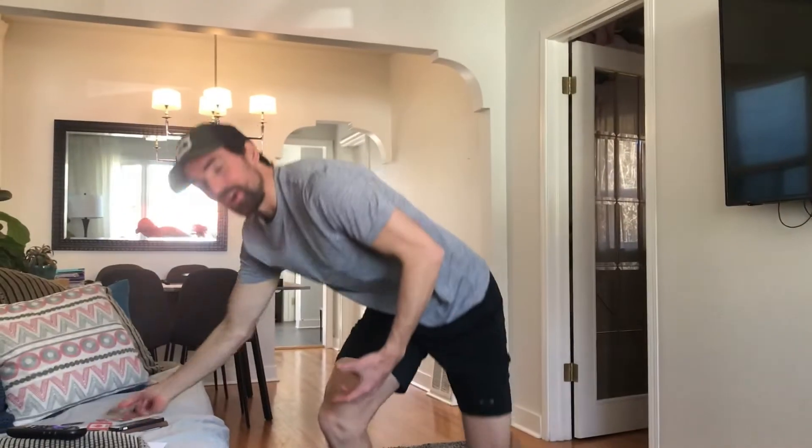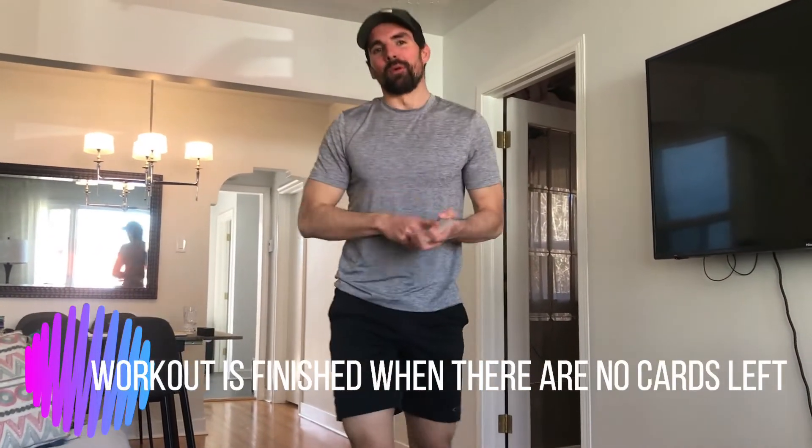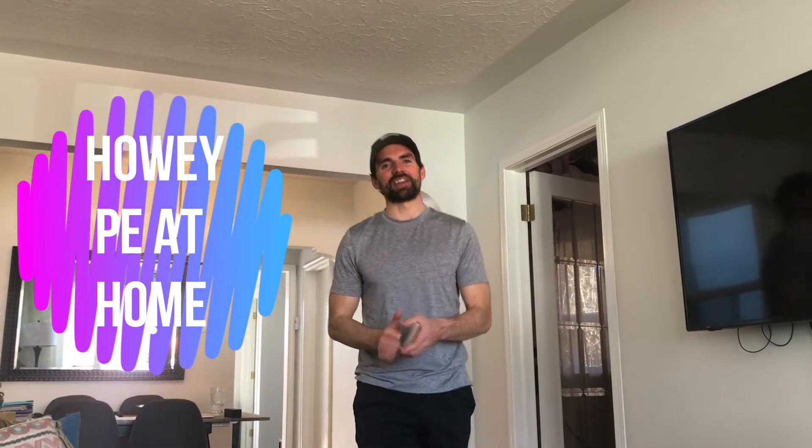So that's the workout today — 52 card pickup. Pretty hard. You can mix it up by using more challenging or easier exercises, but have fun with it. Maybe challenge your parent. This is How We PE at Home. I'll see you next time.